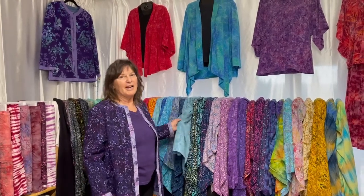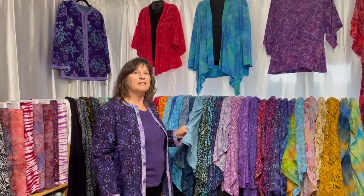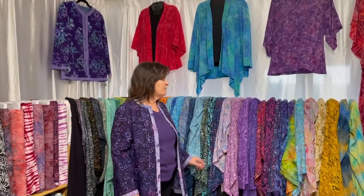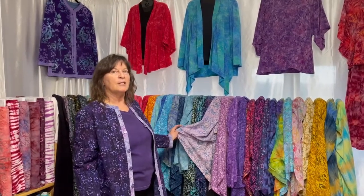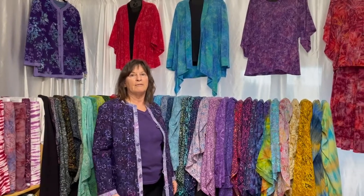We are here with our Batik rayon fabrics. All the rayon fabrics are 45 inches wide, and all of our fabrics are colorfast, so you can put them in the washer and dryer and they do just fine. Also, with the rayon fabrics they shrink up to three inches per yard, so you have to allow for that when you're getting the fabric.